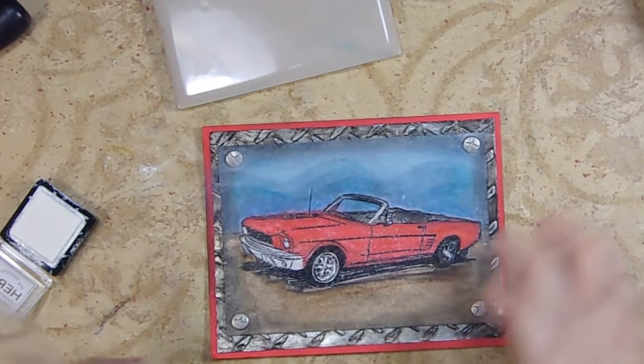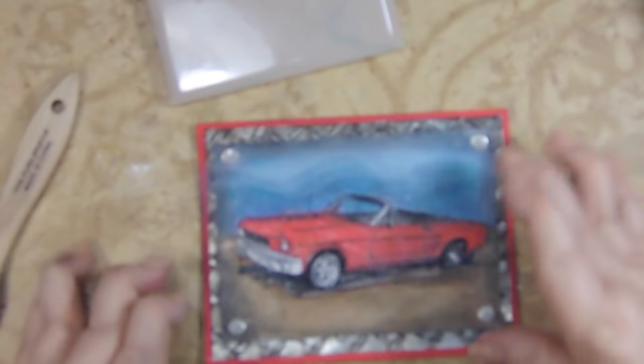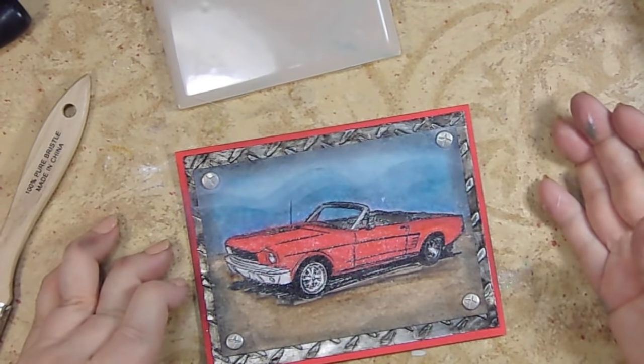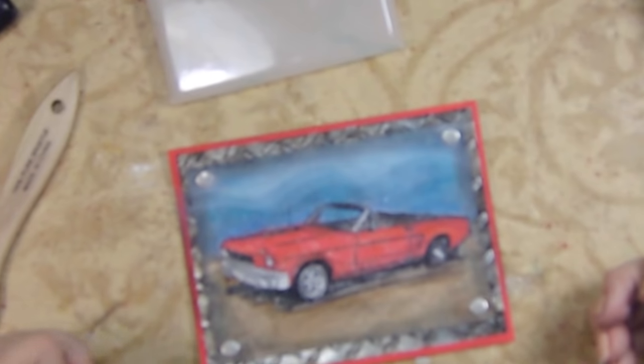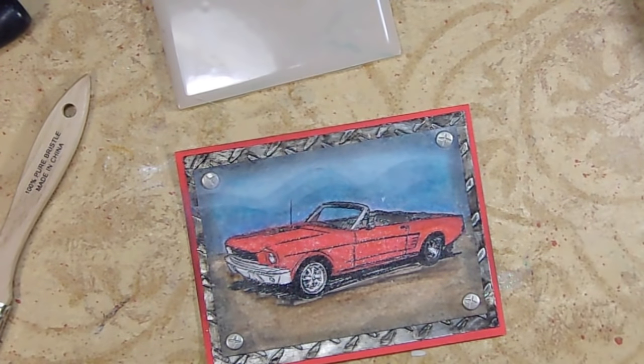There you go — that's our Mustang! I hope that you enjoyed it, that you learned a couple of techniques even though one of them really didn't get applied in the end, and that you give this a thumbs up and subscribe. Please tell your friends about me on social media — I love that. Thanks so much for watching. Bye!